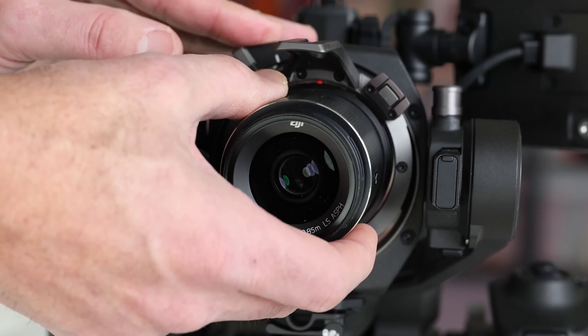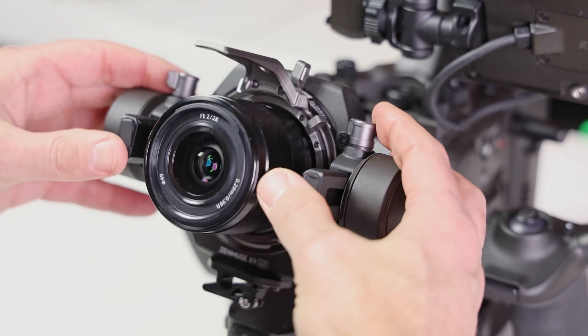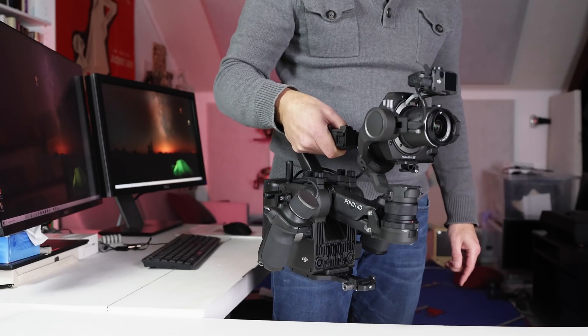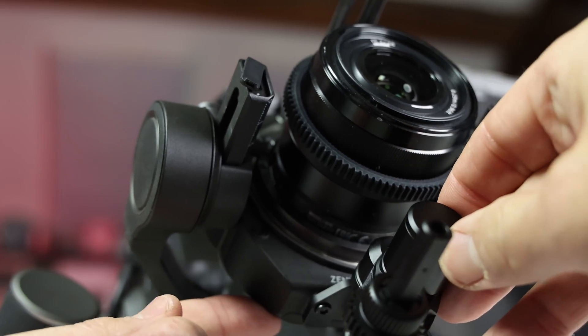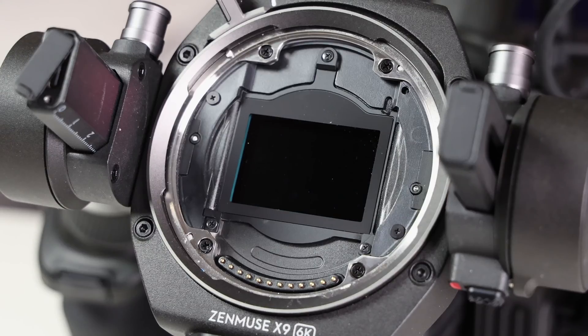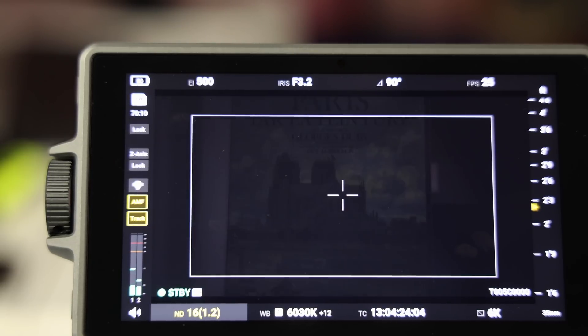They all weigh about 180 grams and cost $1,300, which is pretty expensive for f2.8 prime lenses. As with most electronic gimbals, you can't use big lenses, though that's not a huge limitation as it would be pretty unusual to fly a telephoto on a gimbal. You even get AF with manual lenses via DJI's optional focus module. Finally, it has an incredible 9 ND filter levels for fine exposure control in bright light.